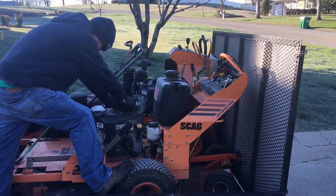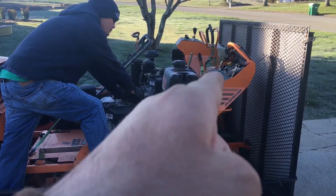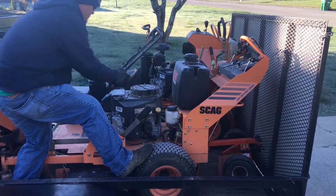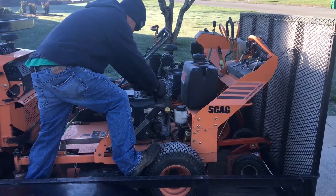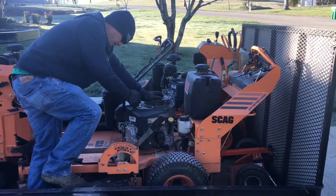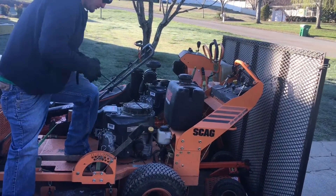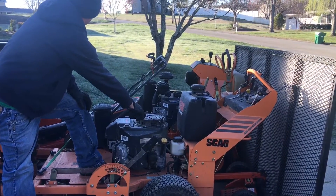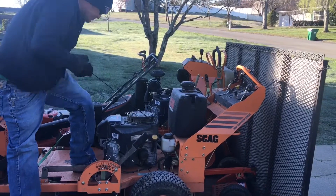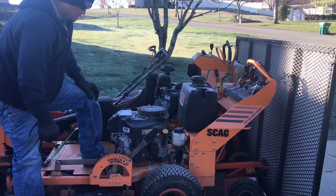They're great mowers, I just think Scag could have done us a favor and put a little battery somewhere and put a key on it. I've got two of these. In the summer it's fine — it's warm, you just choke it, especially in the morning, and fire it right up in maybe two or three pulls. But this — you shouldn't have to fight it. This video is almost three minutes and you've been fighting it for three minutes now.